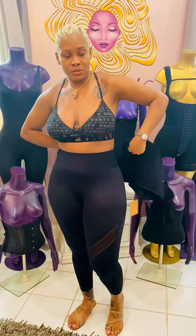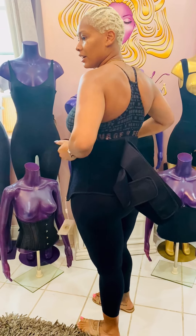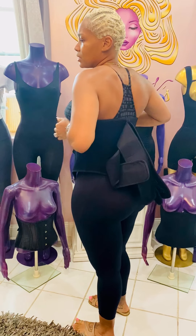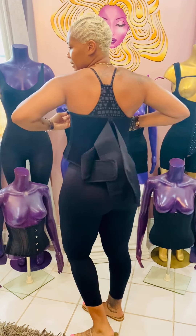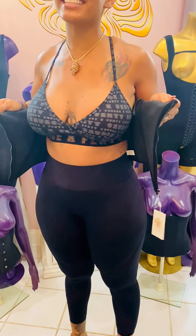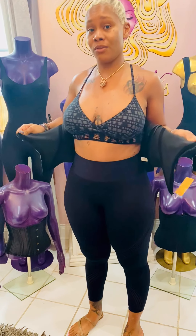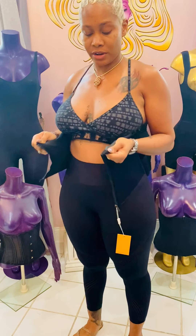You want to start by putting it around you here, and instead of coming here, start up higher in the back so you can really get your back rolls in good and you're not trying to pull it up by yourself. You can see I have it up higher in the back, and the key to these waist trainers — no matter if you have this one or any other one — the key is out and around. Pull out with a really good grip, out and around.